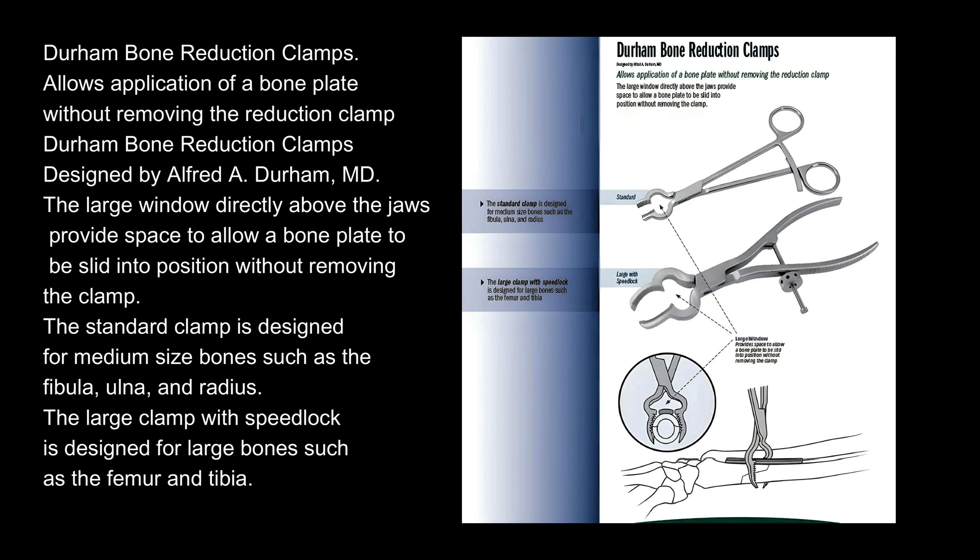Durham Bone Reduction Clamps, designed by Alfred A. Durham, MD. The large window directly above the jaws provides space to allow a bone plate to be slid into position without removing the clamp. The standard clamp is designed for medium-sized bones such as the fibula, ulna, and radius. The large clamp with speed lock is designed for large bones such as the femur and tibia.